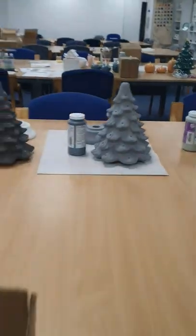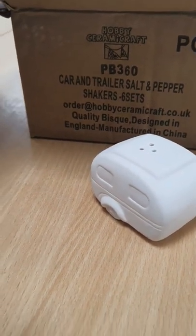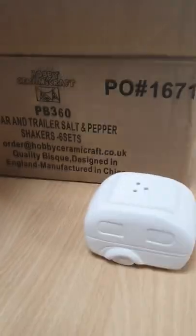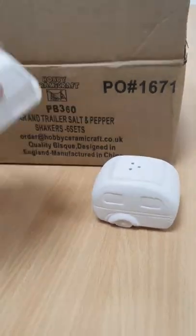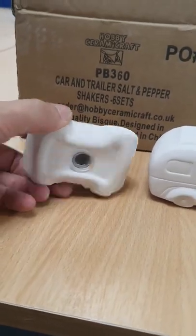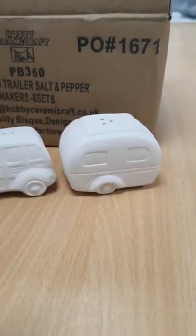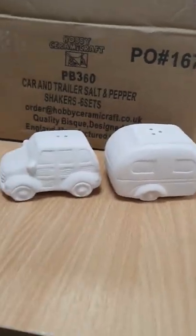I want to show you some new items which are over here. The letters that we were out of stock of — the Bs, the Ds, the Gs, the Js, Ks and Ns — those are all back in stock. These are new shapes here. There is a little car and trailer — so that's a little caravan and it comes with a cute little car, and they have stoppers in them. So we have two holes in this one and three holes in there.